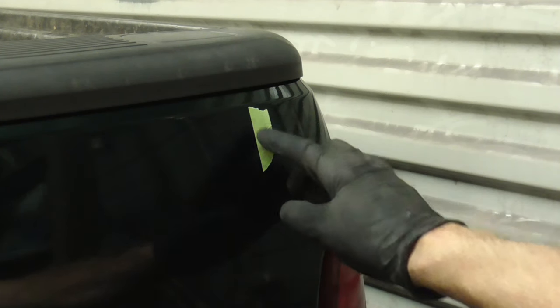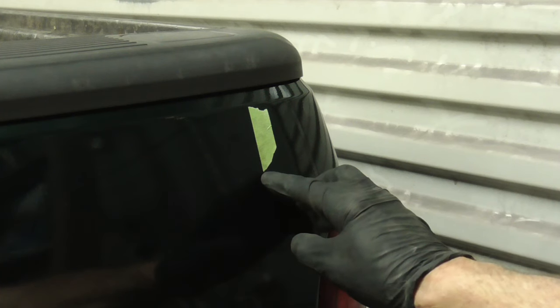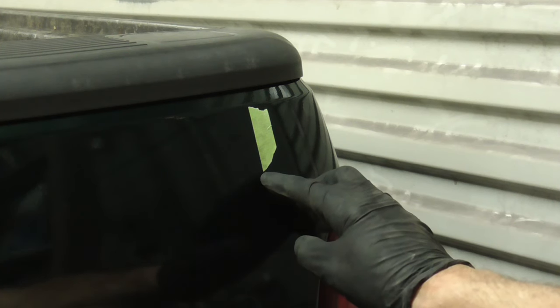Here's a shot of the measurement on the back of the quarter panel, and the top of the stripe needs to be right there at that point.